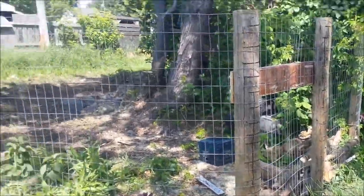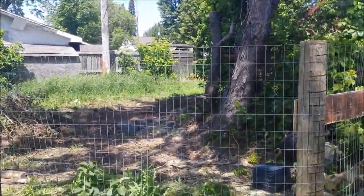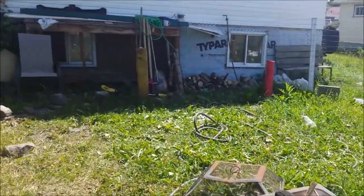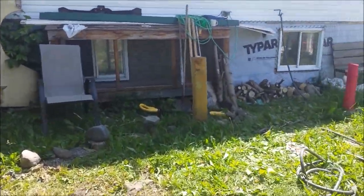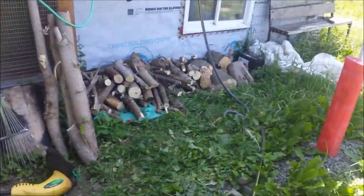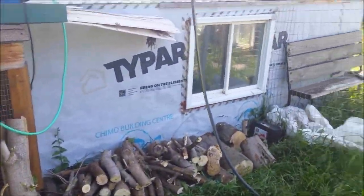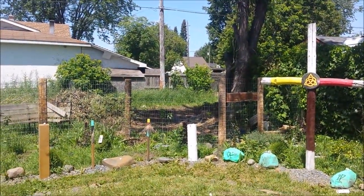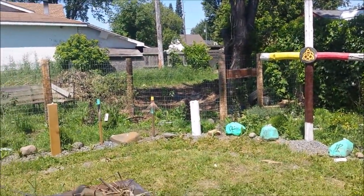I cut up some more wood and cleaned that all up. There's the wood I cut up — got it stacked over here now. There's that spot over there, and that's it for now.